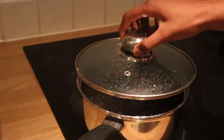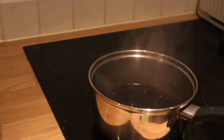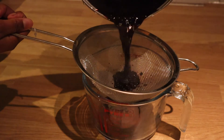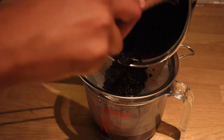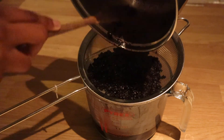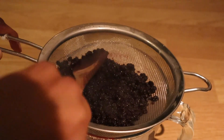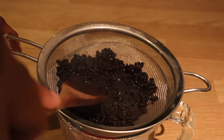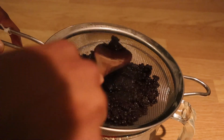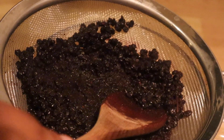Once this is done, allow the liquid to cool and then drain it using a fine mesh strainer, or if you don't have one, use a cheesecloth. Next, you're going to press out all the liquid from the berries using the back of a wooden spoon.